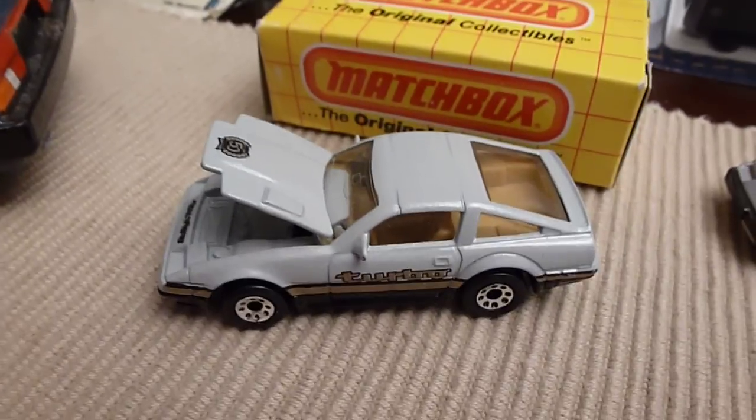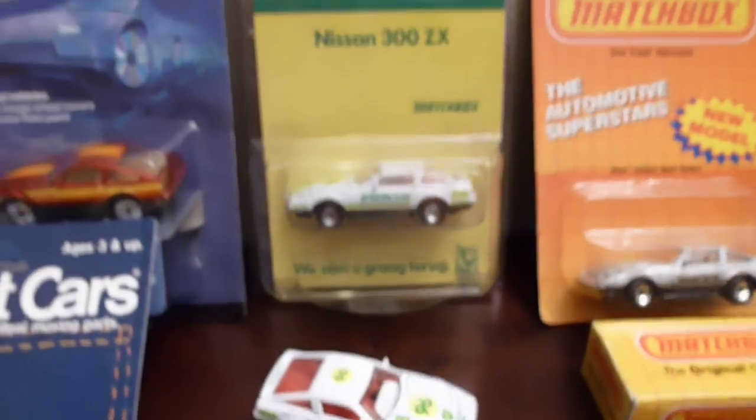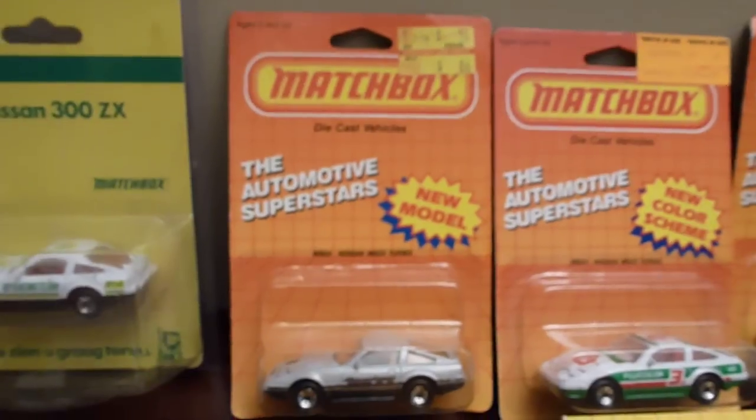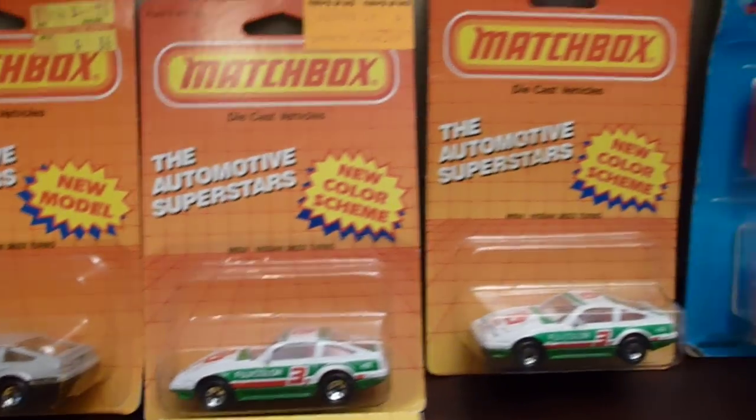50th anniversary BP racing cars. 50th anniversary again in different packaging. Fuji films — Fuji films.